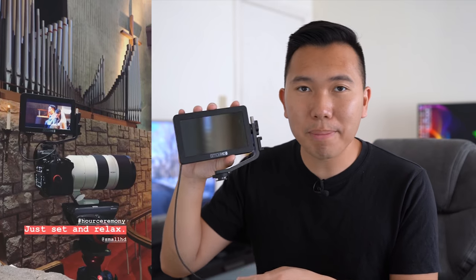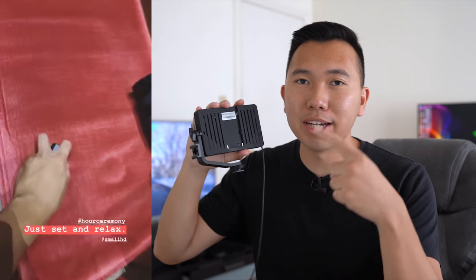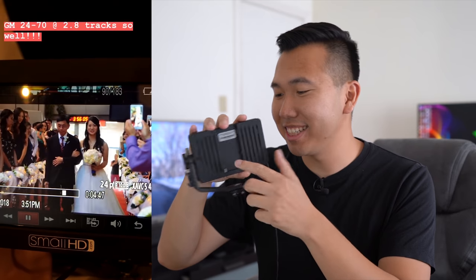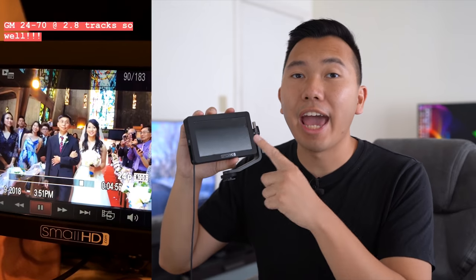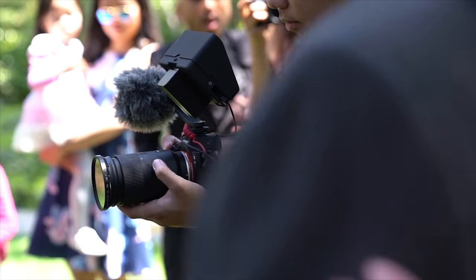We have the SmallHD Focus monitor — a tiny five-inch monitor display that helps us grab focus. We love the articulating arm to adjust the viewing angle. It's also powered by Sony NPF batteries. We love the fact that we can put a LUT on an SD card, plug it in, and have it preview what the LUT will look like on our footage as we're shooting — a great way to gauge the shot and adjust white balance or exposure.